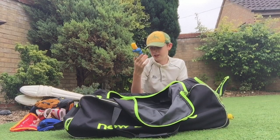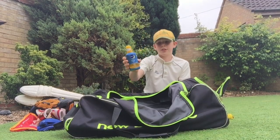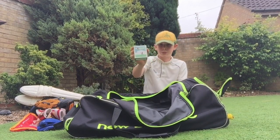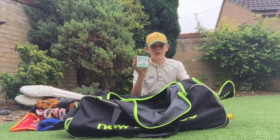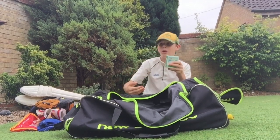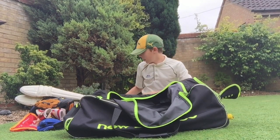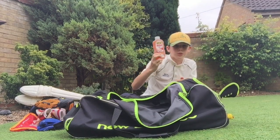In this pocket I've got some cream — most important thing you can have probably. Make sure you don't get burnt, so I put that on before every match. I also have a mini cricket game — I'm sure quite a few of you have seen this before. It's basically a roller thing and it tells you how many runs you get or if you get out, and how you got out. It's really good — a fun little game to play with your friends.